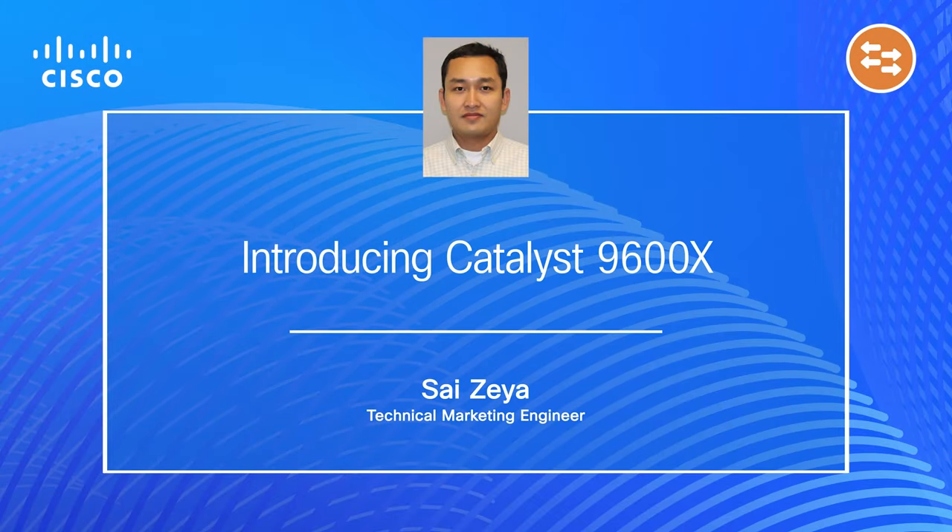Hello, welcome to the Catalyst TV series. My name is Saizia, I am a Technical Marketing Engineer from the Catalyst 9000 searching team. In this video, I would like to introduce the Catalyst 9600X.